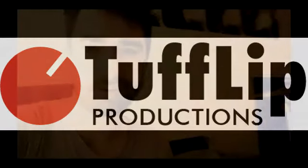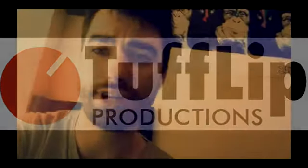Hey, Tyke Lipton here with Tough Lip Productions. I'm just here to recommend a snare for people looking to get a new snare. It's a Pearl Sensitone snare, and this snare is a replica of a Ludwig Sensitone snare. The Ludwig snare is the most recorded snare of all time. John Bonham from Led Zeppelin used it, Aerosmith used it, everyone used it.